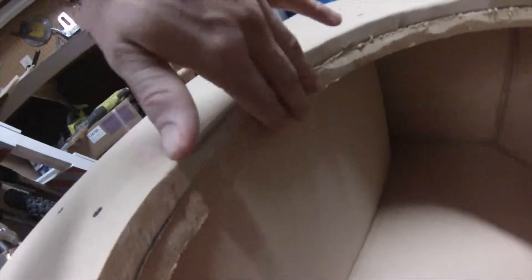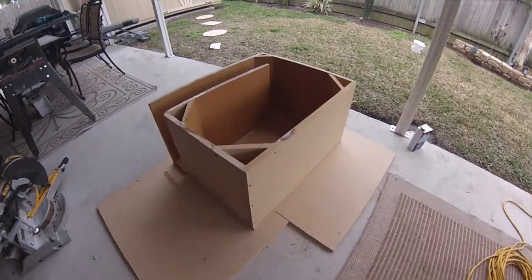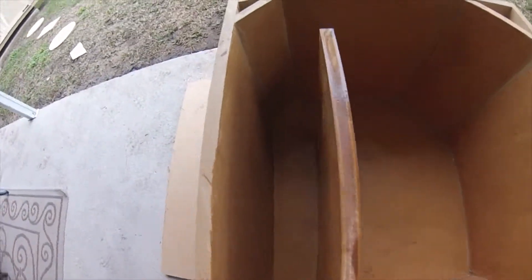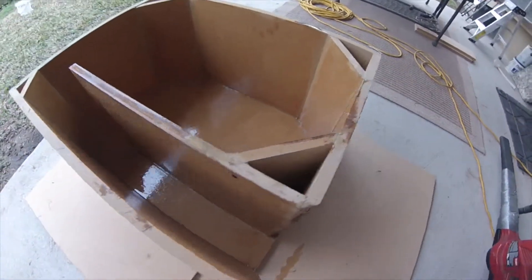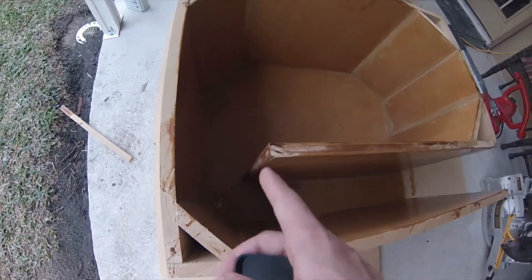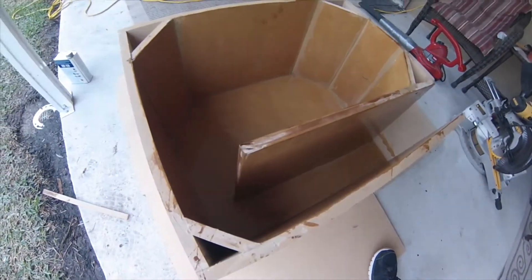It's gonna be a really close fit but it's going to work. This is the port wall right here and it's barely gonna fit. Now I'm fiberglassing the inside of the box — applying fiberglass resin to give it easier airflow when the sub is playing.